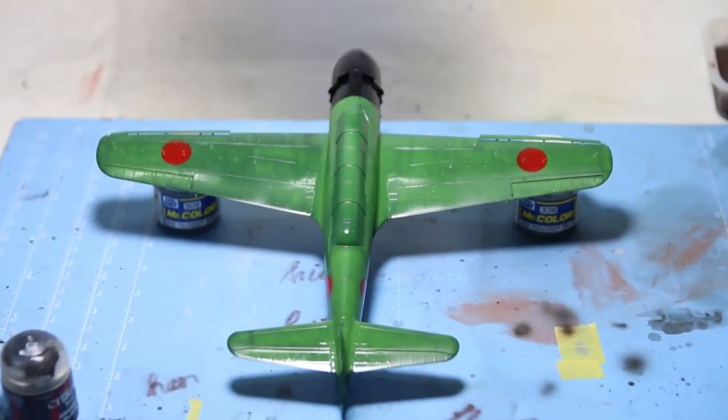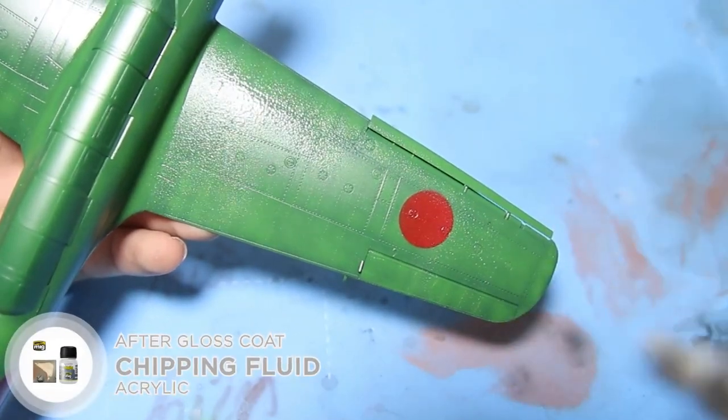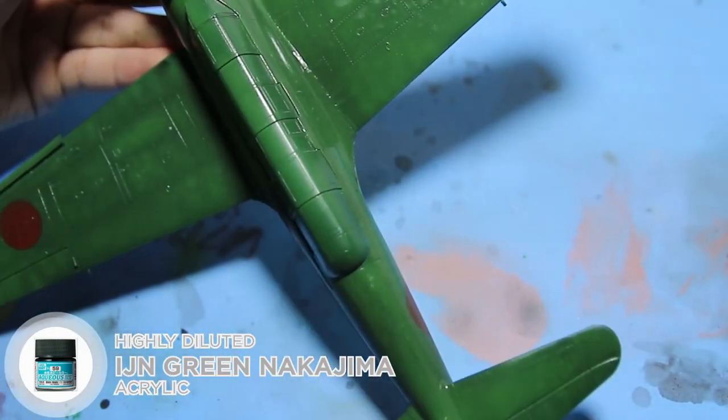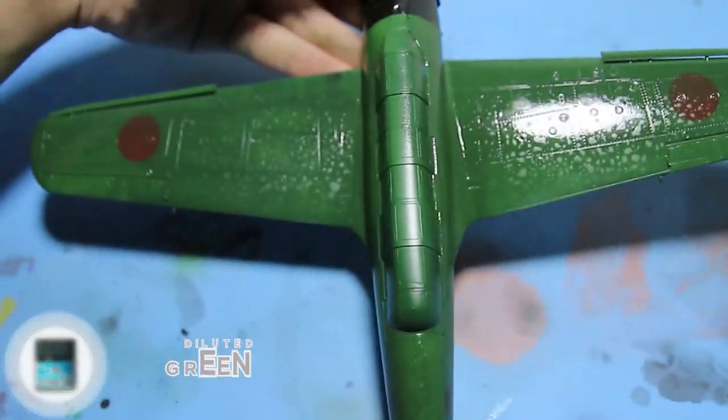And here is the result after the gloss coat. Now I spray chipping fluid and a thin layer of highly diluted Nakajima green, followed by highly diluted white. This is to create color variations for the paint job.